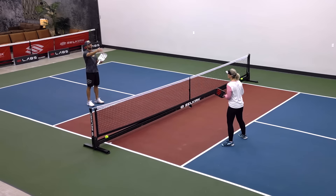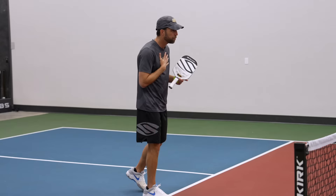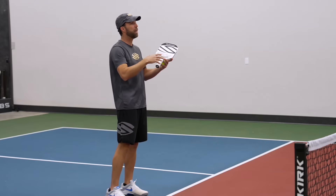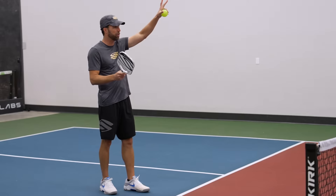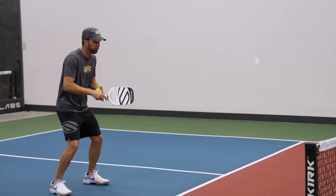So you and I, Kat, are going to dink back and forth. I'll be the first player to lob. When I get a decent opportunity, I'm going to look to lob that ball over your head. At that point, we play out the point live. So if it's not a well-executed lob, you can hit an overhead smash. Hopefully I recognize it and I back up to prepare for it.